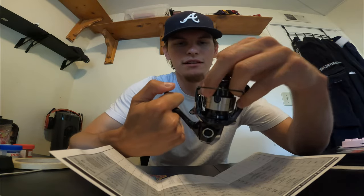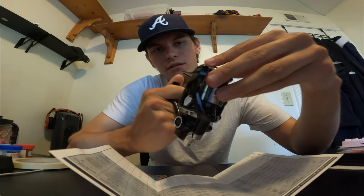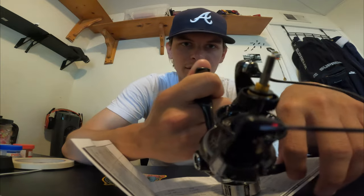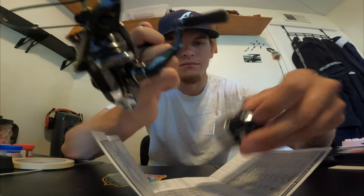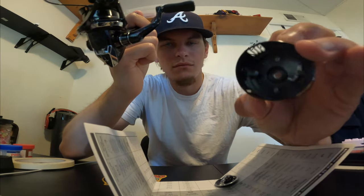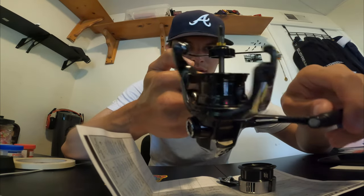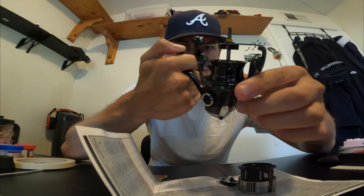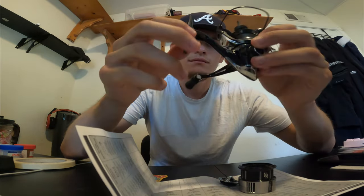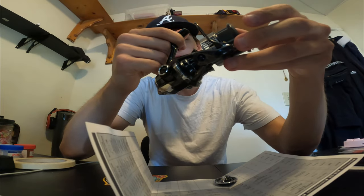Take the spool off, show you guys what's on the inside. I am planning to put a ZPI handle on this just to see how it feels, but I might keep it stock for a little bit. Looks pretty standard. The body is a little more shaped different — it's a little thinner, more snatched. All in all though, this thing is crazy.